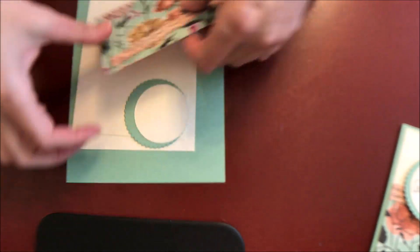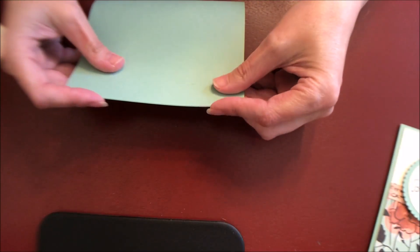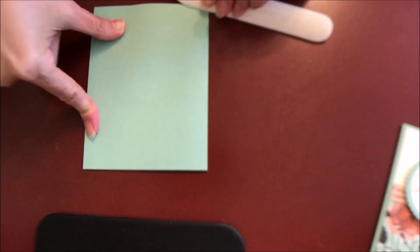So again, this card comes together quick and easy. This is Mint Macaron — it's just a standard A2 size card base. I'm going to grab my bone folder and go ahead and give that a good crease.